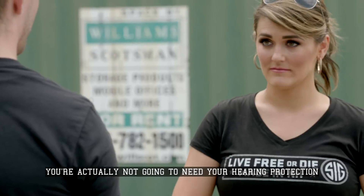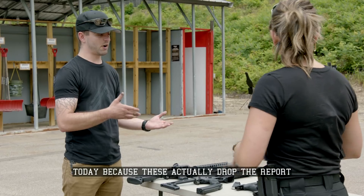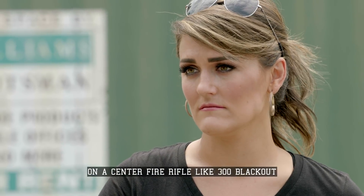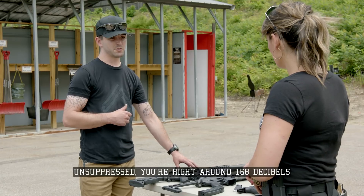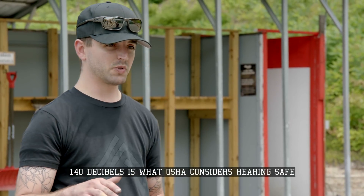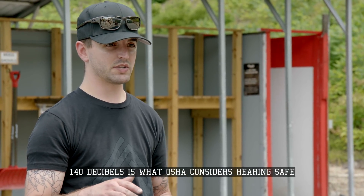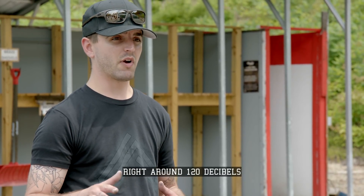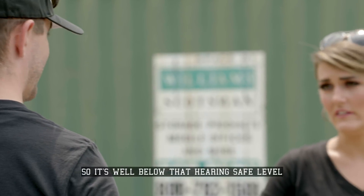You're actually not going to need your hearing protection today because these actually drop the report of the gunshot down below hearing safe. On a centerfire rifle, like in 300 Blackout, unsuppressed, you're right around 168 decibels. 140 decibels is what OSHA considers hearing safe, so it's substantially louder than that. And then suppressed, we're going to get down right around 120 decibels, so it's well below that hearing safe level.